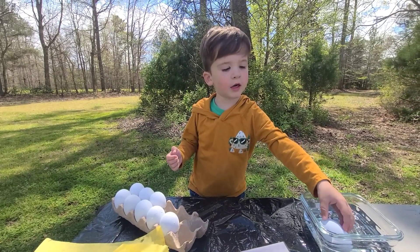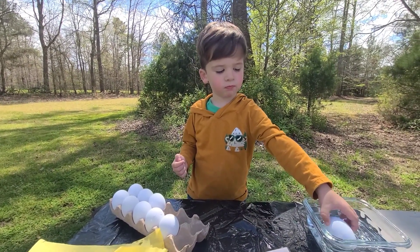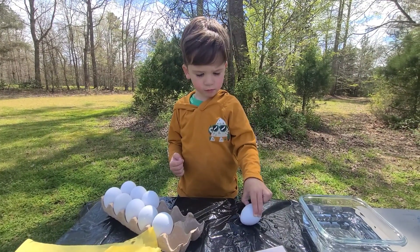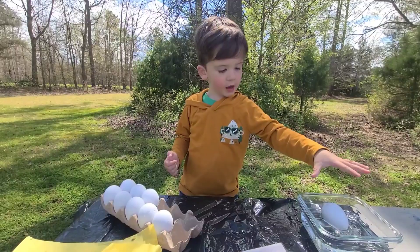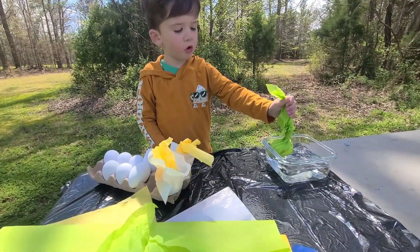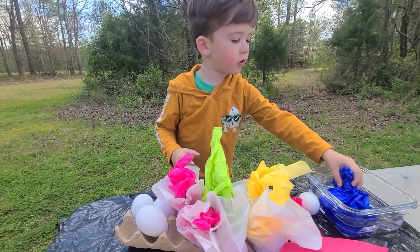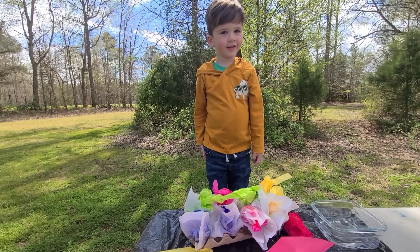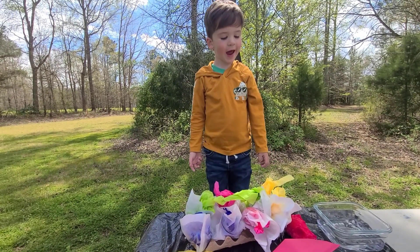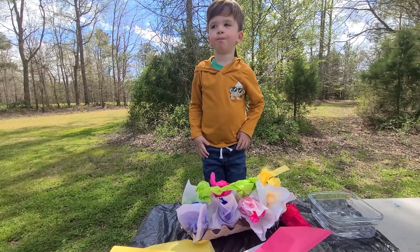Won't that be fun? They're not gonna crack, but they're gonna look really cool — really cool colors. We're gonna do yellow, and blue, and green. So let's do all twelve. Here we go! Guess what? We finished the eggs. So now we have to wait a few hours and we'll come back and see how they look. Check back in a couple of hours.